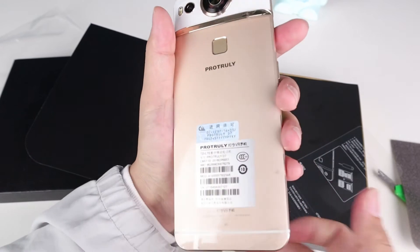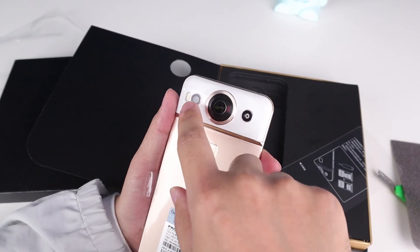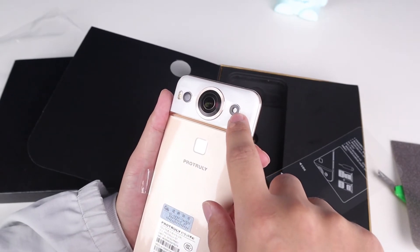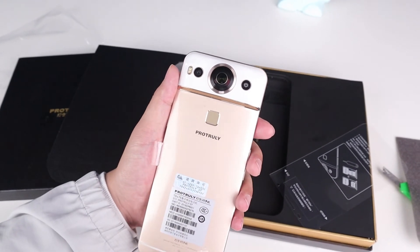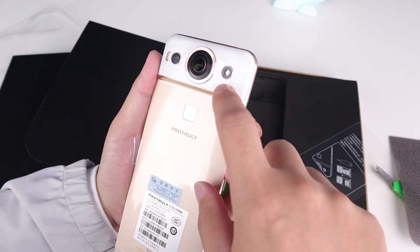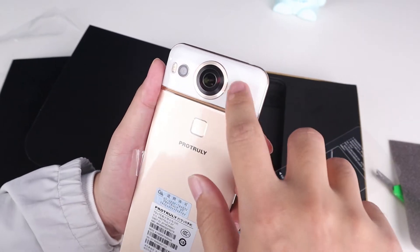On the back side we can see two circles. The left one is a camera lens, and the right one is a sensor. It looks like a camera lens, but it's not — it's an infrared ray sensor. Yes, the infrared ray part is right here.